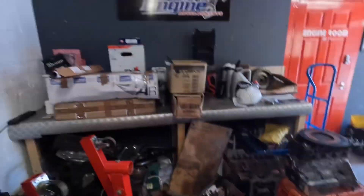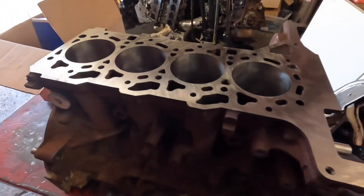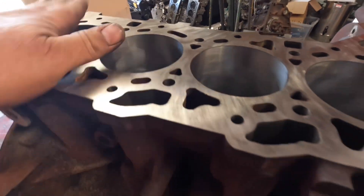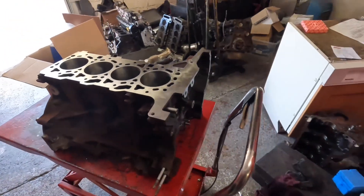I'll show you a job I've just done. I've bored it, skimmed the block, honed it and washed it. So I'm just about ready to finish the cylinder head off on that one.